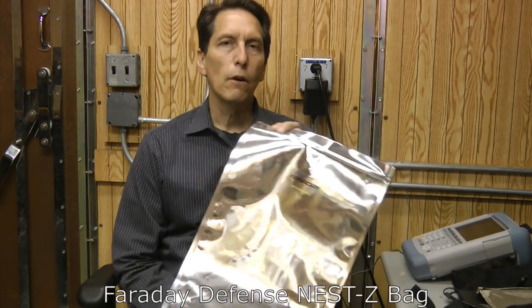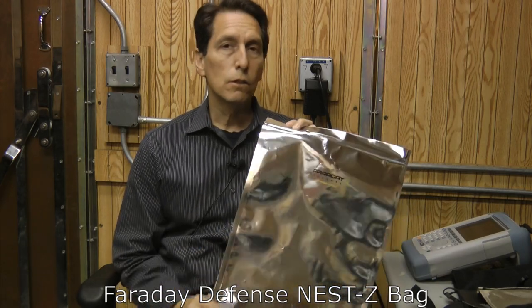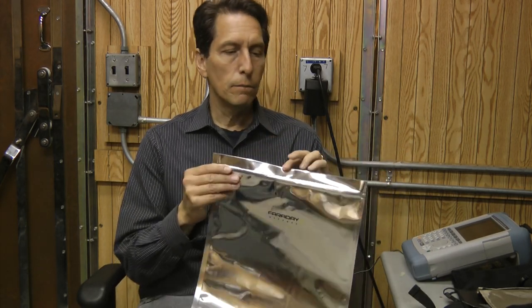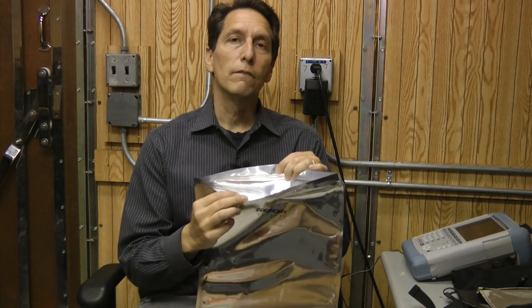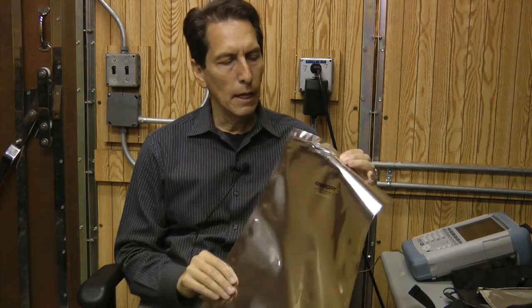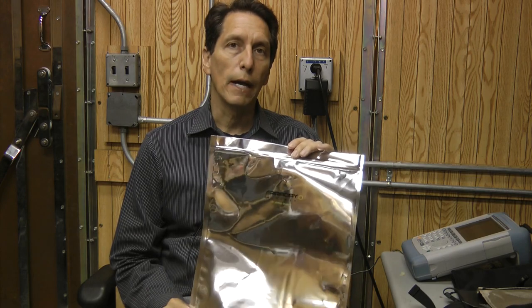They sent me several different ones. The first one I'm going to test is a product called their Nest Z Bag. It looks very similar to the dry shield bags that I've recommended for years. The difference is that it has a zip top at the top, which is really nice and convenient because it makes it easy to take things in and out. You don't have to fold the lip over and tape it.